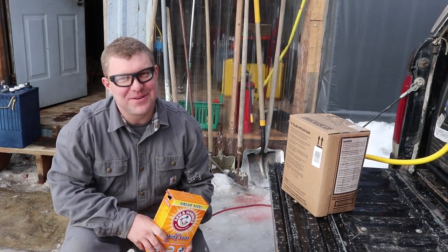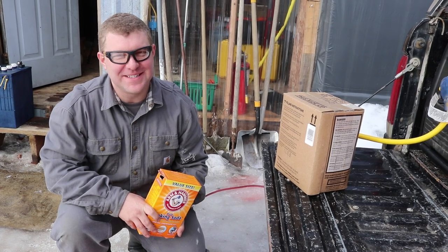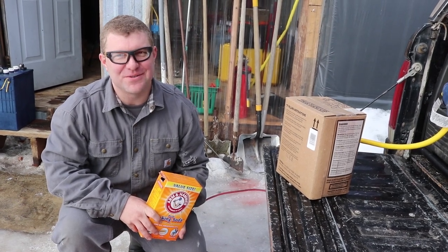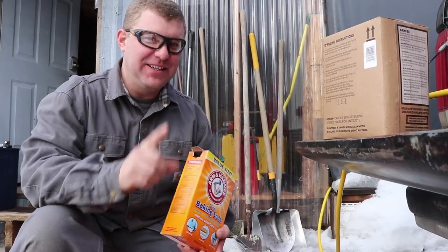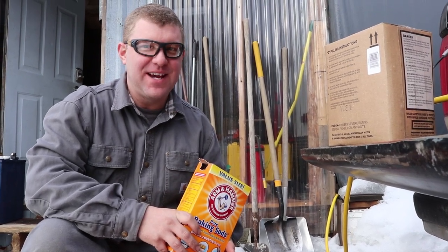Jesse does listen to the comments — he got safety glasses. I let the safety sallies get to me. Some say I'm not humble, but they don't know the whole story. I can tell they have our best interest at heart. I can guarantee that at least one time in this video I'm going to do something that's going to make a safety sally freak out.